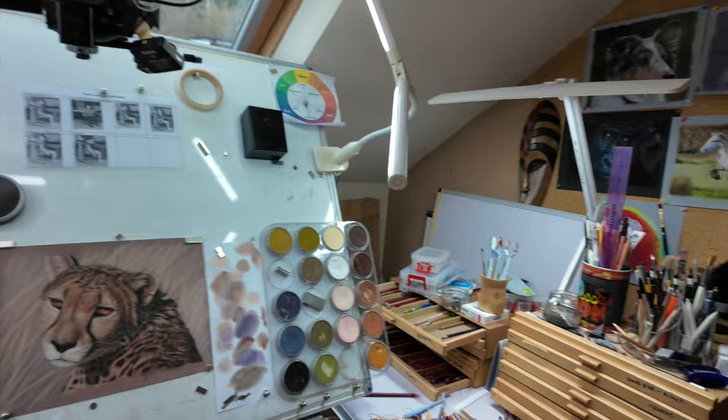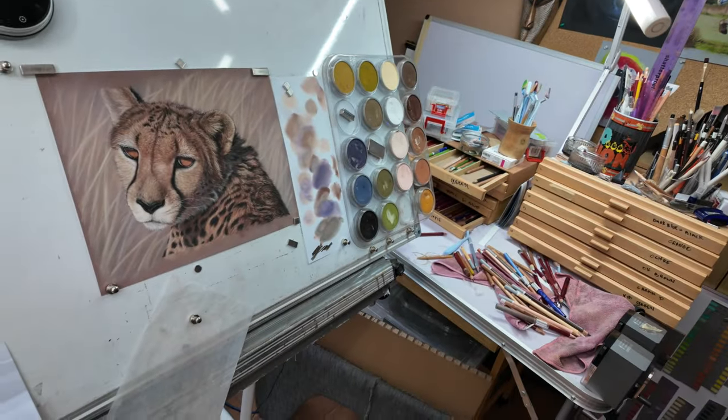Welcome back into the studio. Today I thought I'd bring you in and show you step by step how I did my latest cheetah drawing, taking it in stages so I can show you the under layer and how I build detail on top, a little bit about how I select my colors as well. I also thought I'd show you what my studio looks like after I've done a drawing, so I just flip the camera around and there's the cheetah drawing.